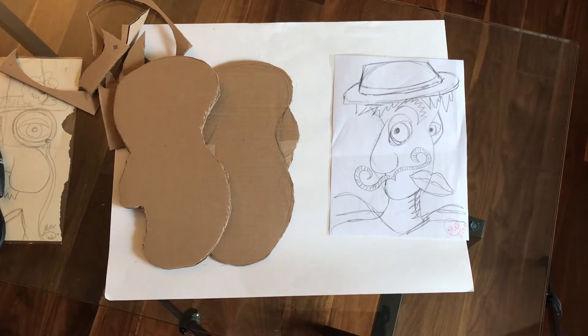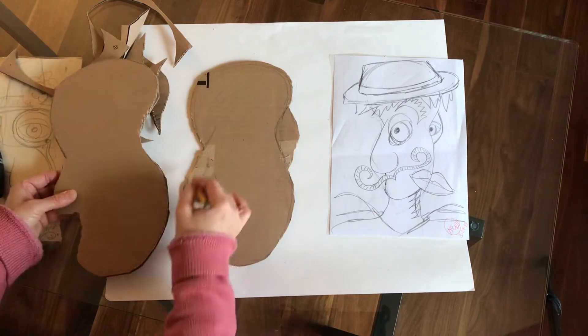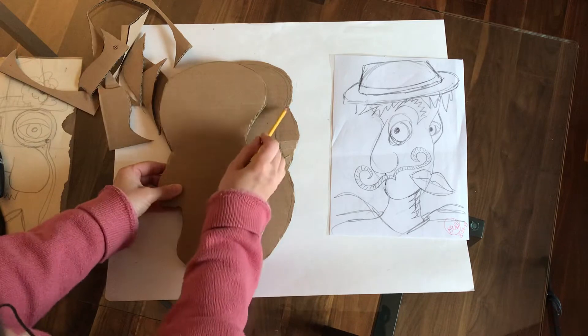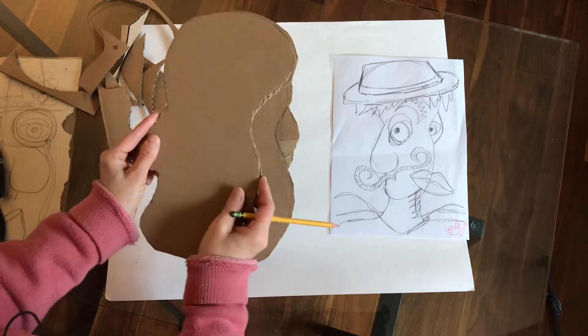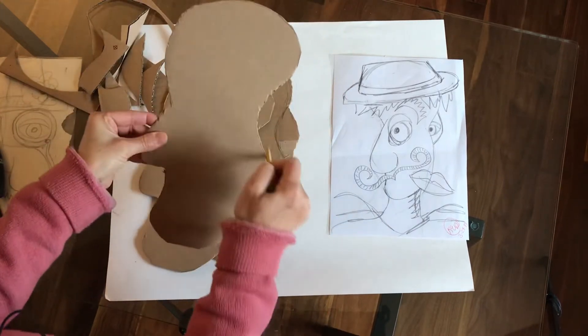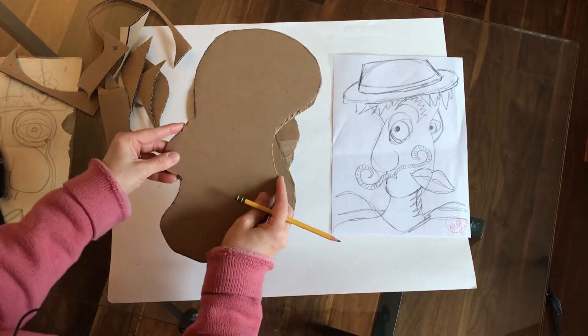I traced this image on two pieces of cardboard and took out this part right here, so I have two pieces that are cut the same. Once I cut the first one and took out that little piece, I used it as a tracer to cut out the second one so that they would be identical.